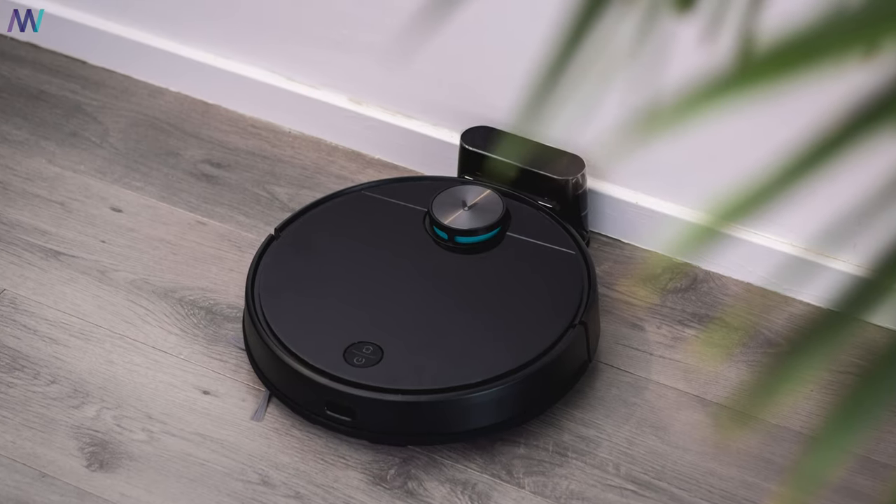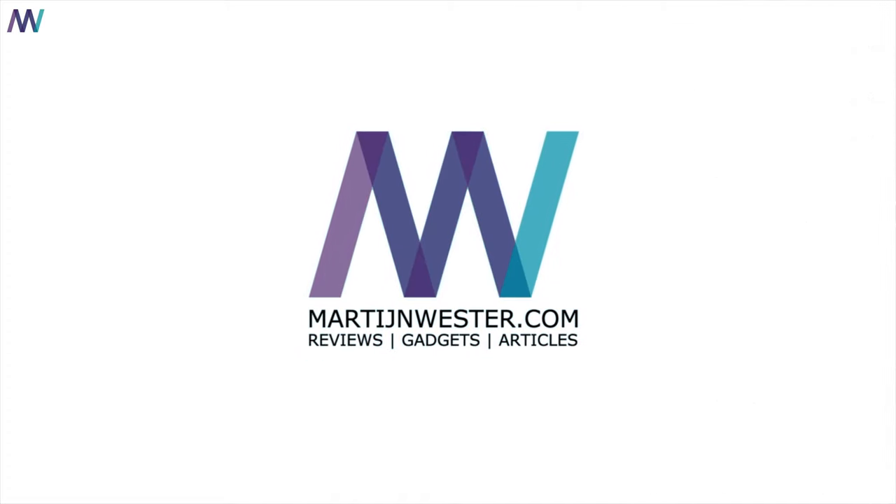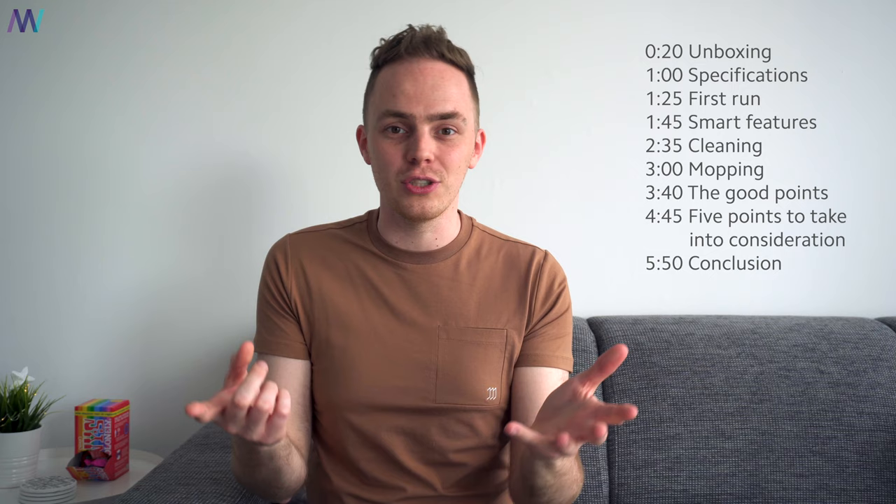Here it is — Viomi's latest robot vacuum cleaner, the V3. This robot cleaner has so many features that timestamps are provided for you to quickly jump to the section you want to check out. But first up is the unboxing, and here it is.